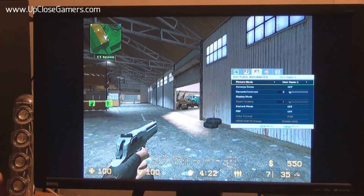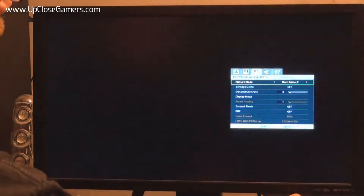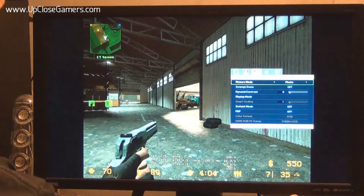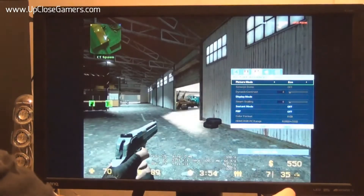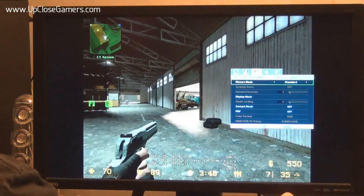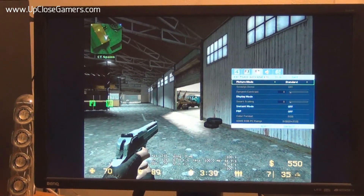User Game 1 doesn't look very good for gaming — it's brought back my aspect ratio and it's quite bitty. User Game 2. Then Movie — this looks a lot brighter with very enhanced colors; quite like this one for media uses. Then Photo — things get a bit darker but everything seems a bit clearer, good for power saving. And then back to Standard, just a normal mode. So those are the different presets you can use to set the monitor to multiple different preferences.